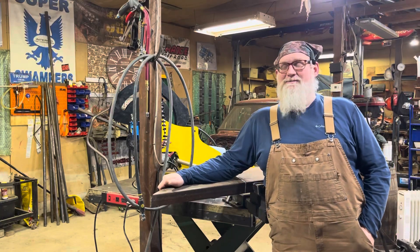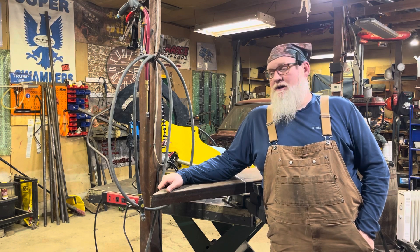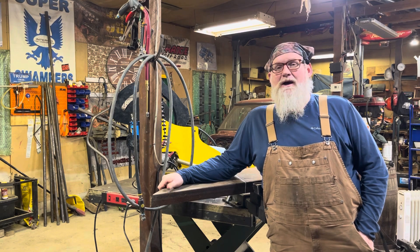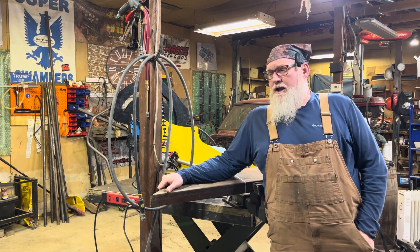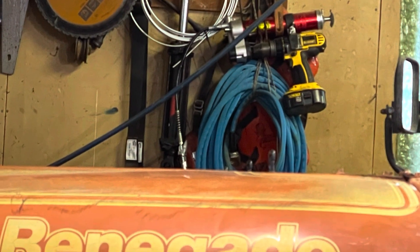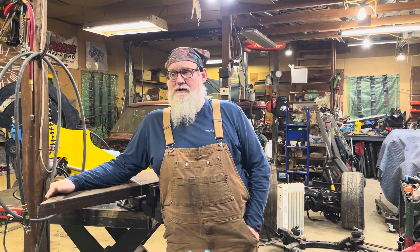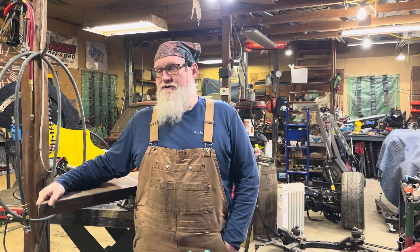Hey guys, Redbeard here. Some of you may remember I used to do some stuff on YouTube, tried to build some stuff. Anyway, back in the day — five, six weeks ago before I got sick — I was working on building a chassis for the SUV10 over there. Since then I've tried to do a few projects, like putting lift springs on an old CJ7, that Levi's Edition — that was kind of cool. I helped a buddy out with that.